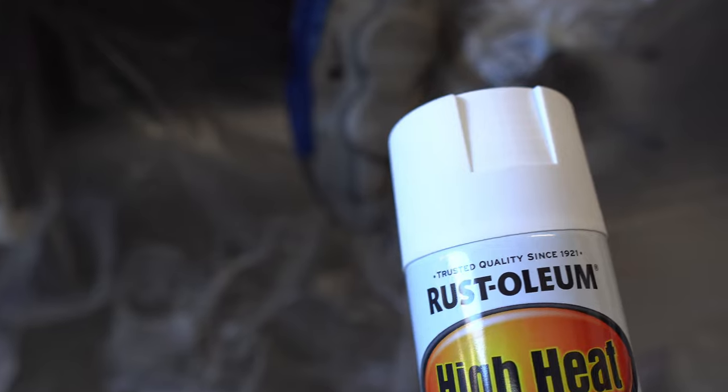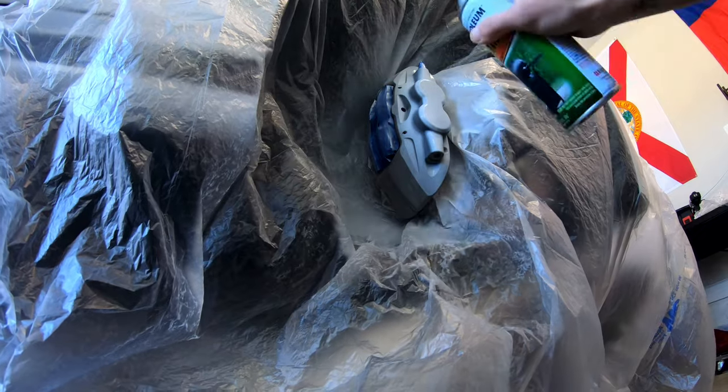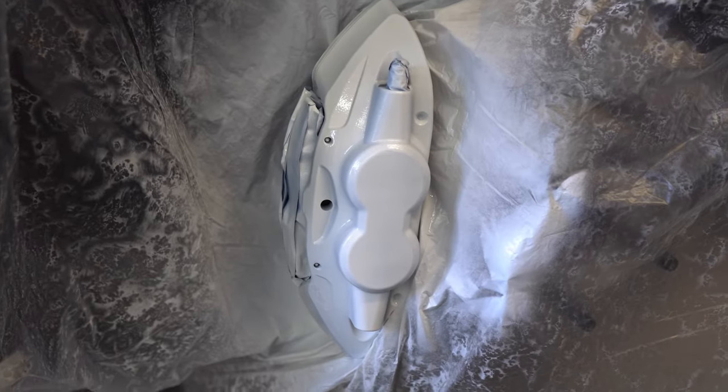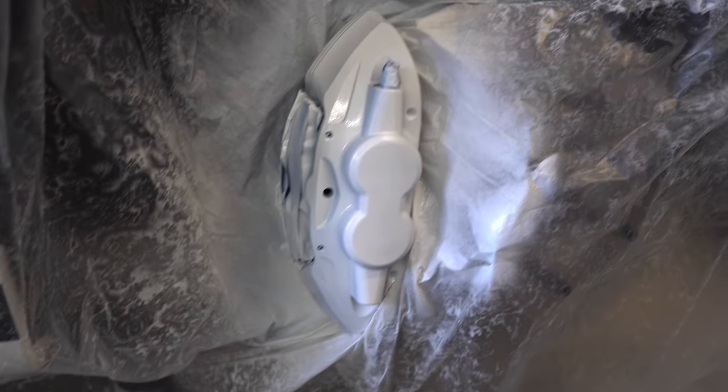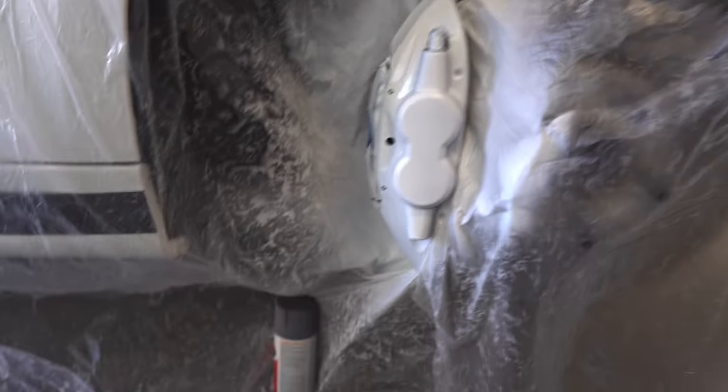I'll go ahead and start with the white and then move on to the clear coat. The first coat is done — got a little bit of a run right there but it shouldn't be a big deal after the next couple of coats; it should thicken up and you won't be able to see it. First coat's looking pretty good. I'm gonna let that dry and while it's drying I'll start on the other side off camera.